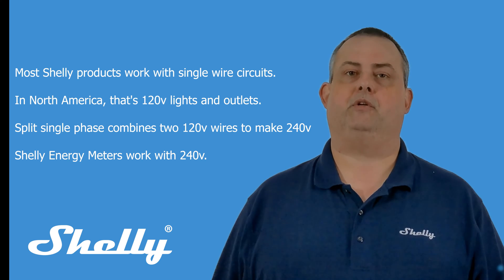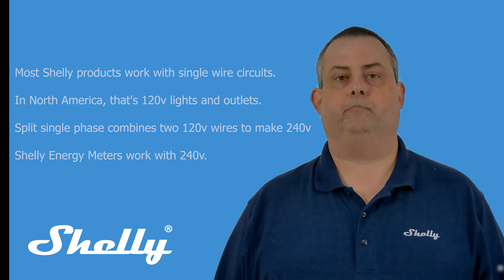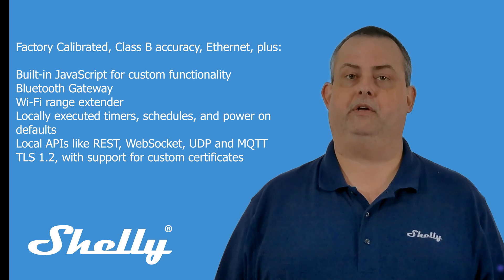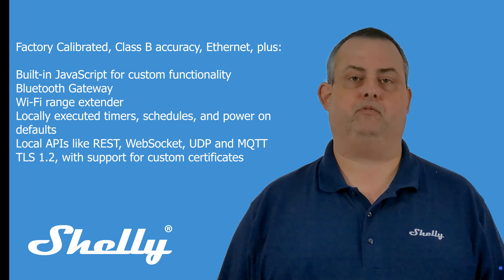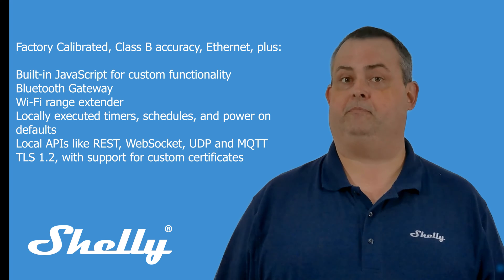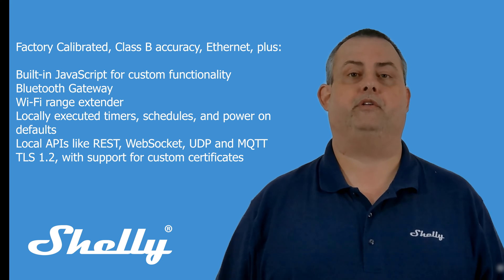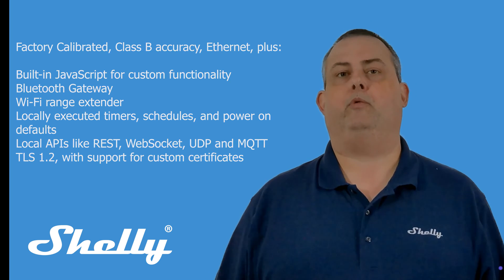Shelly offers two second-generation meters for multi-phase circuits: Pro-EM50 and Pro-3EM. These meters are factory-calibrated for Class B accuracy. They add built-in Ethernet and the features of our other second-gen products. These features include built-in JavaScript for custom functionality, Bluetooth gateway, Wi-Fi range extender, locally executed timers, schedules, and power-on defaults, local APIs like REST, WebSocket, UDP, and MQTT, and TLS 1.2 with support for custom certificates.